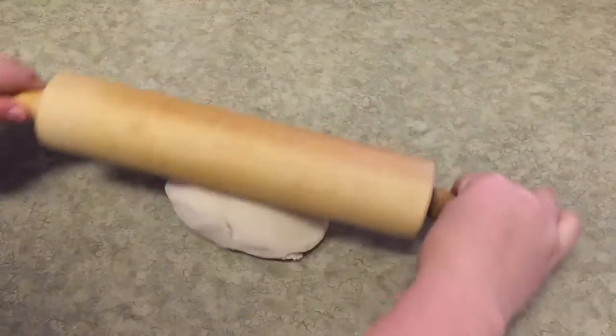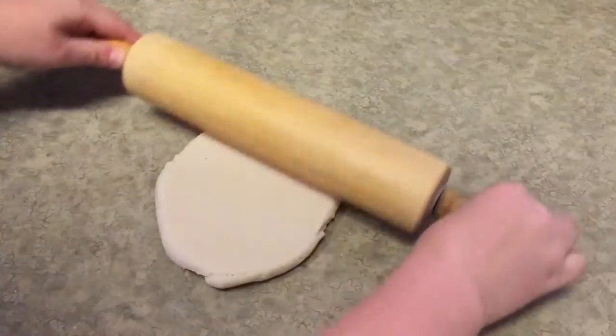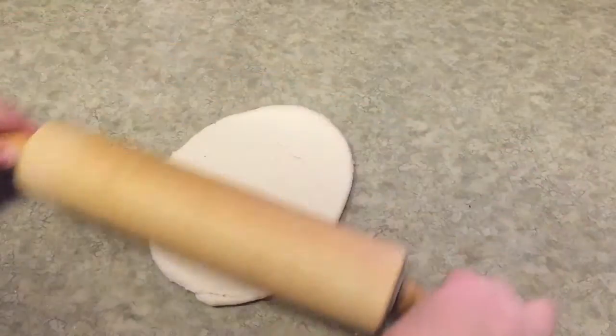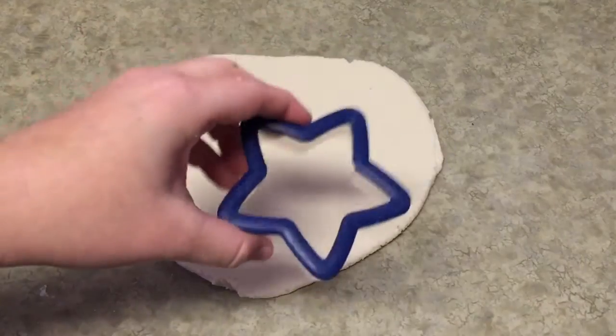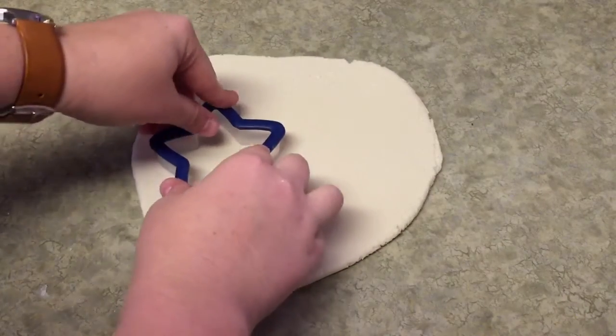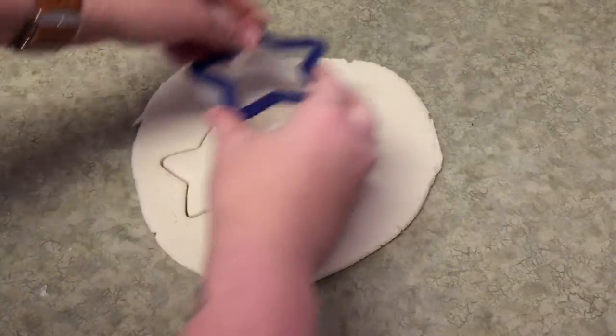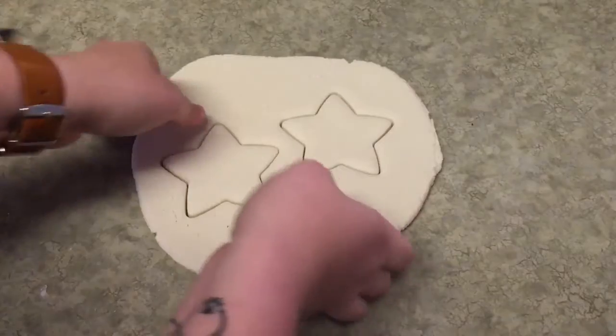You're just going to take your rolling pin and roll it out to about a quarter of an inch thick. You don't want it too thin or you won't be able to get a good paw print in it, and you don't want it too thick or it will take forever in the oven. Now my dough is rolled out so I'm going to take my cookie cutter — or you could use a cup for a round one — and I'm going to cut out two stars, one for Ellie and one for Steve. You'll have plenty of dough left over in case you have a lot of animals.